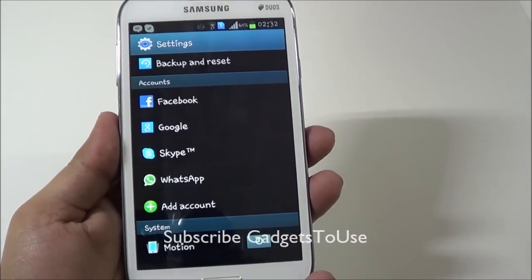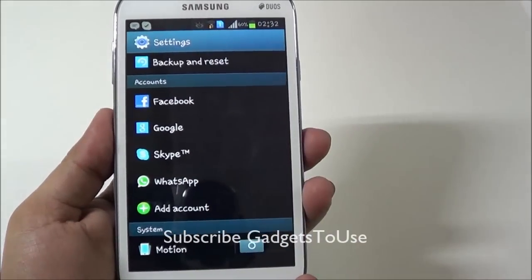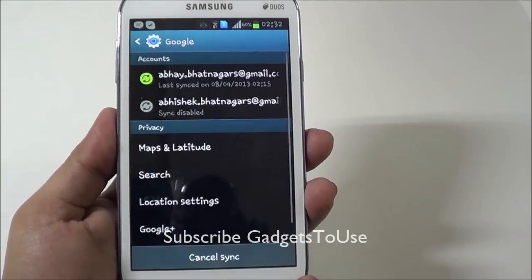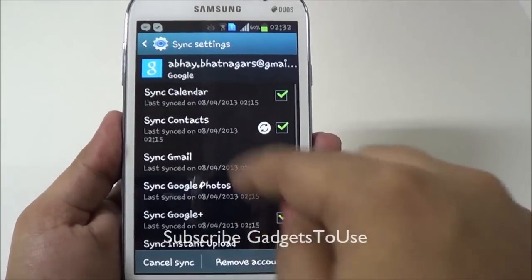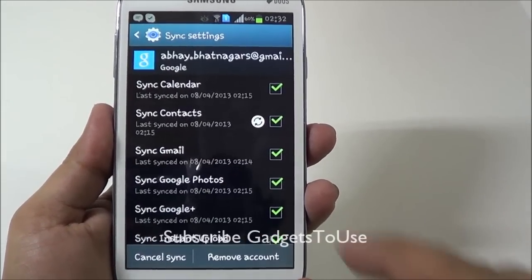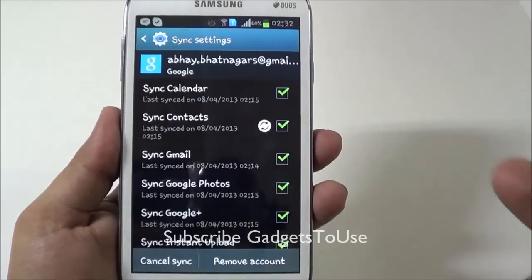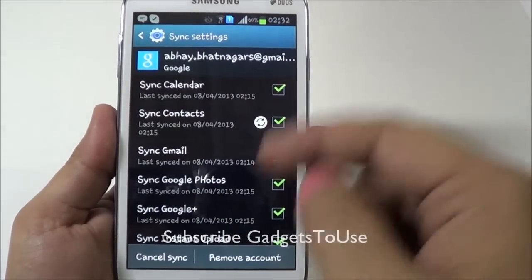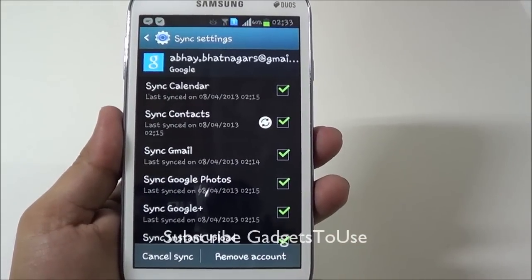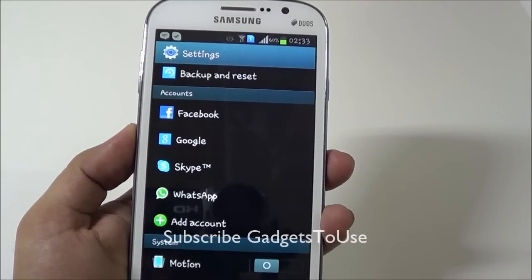Another thing that will help save battery is sync. When you add accounts — like Facebook, Google, or WhatsApp — the Google account has a sync feature that syncs different Google services with your Android phone. You can selectively disable sync for some of these services while keeping it enabled for Gmail, for example. Once you disable unnecessary sync, you will see a considerable increase in battery backup time. You can do the same for Facebook, Skype, or any other account configured on your phone.